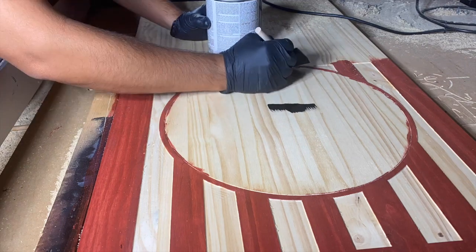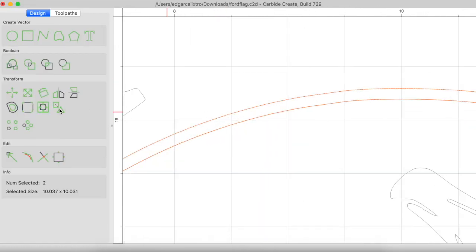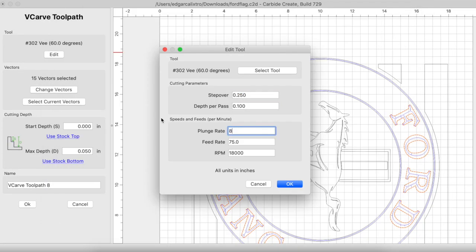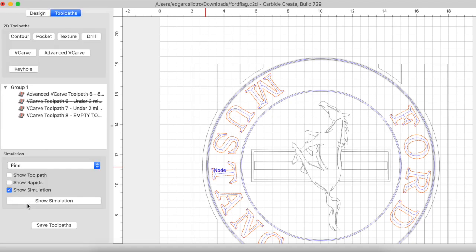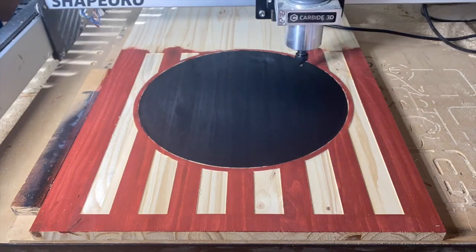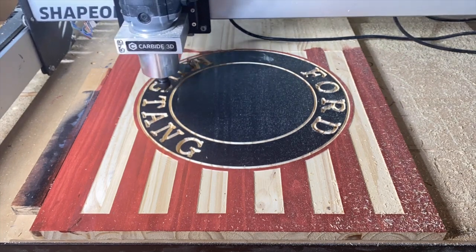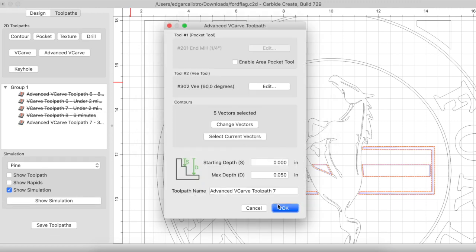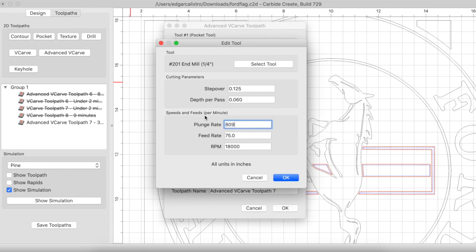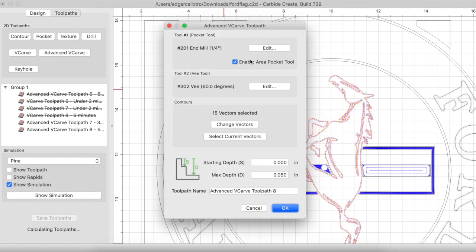Once the stripes were done I stained the circle black. Once that was dry I carved both the circles and the text. In Carbide Create I selected all the circle vectors and the text, grouped them, and set up a v-carve toolpath with the max depth set to stock bottom. Once the text and circles were completed, I ran an advanced v-carve toolpath for the inner stripes of the logo with a max depth of 0.05. I also ran an advanced v-carve toolpath for the horse part of the logo with a max depth of 0.05.